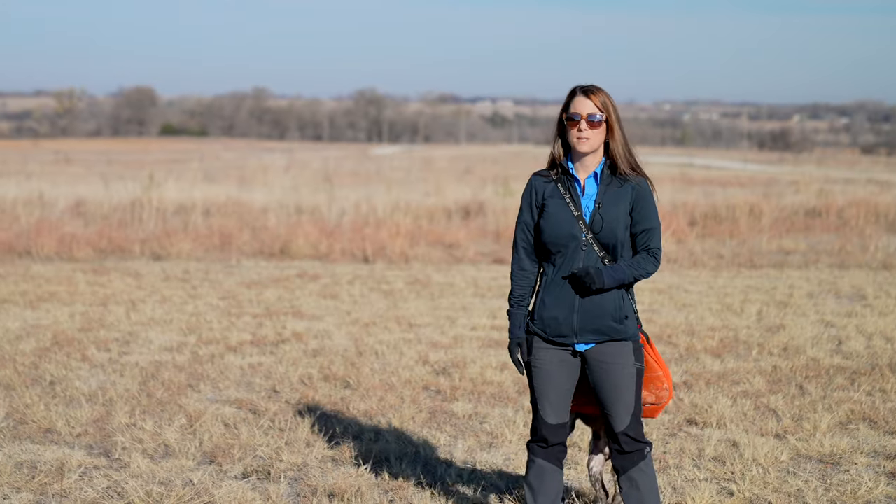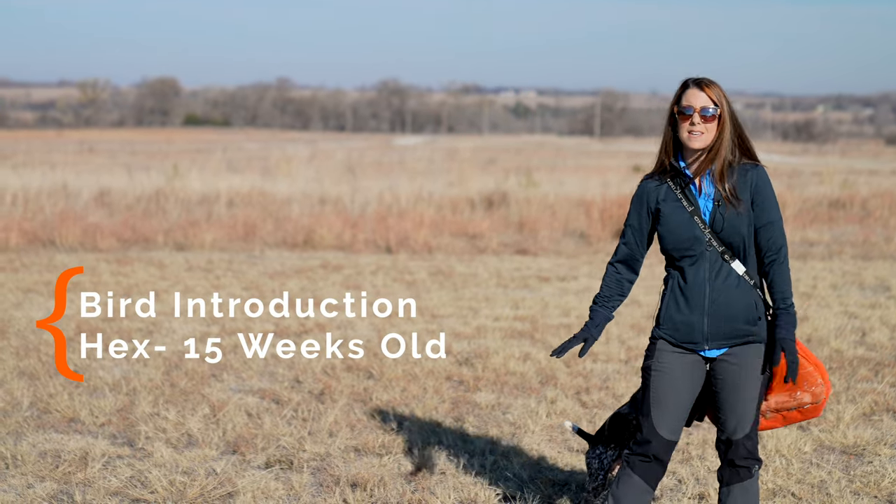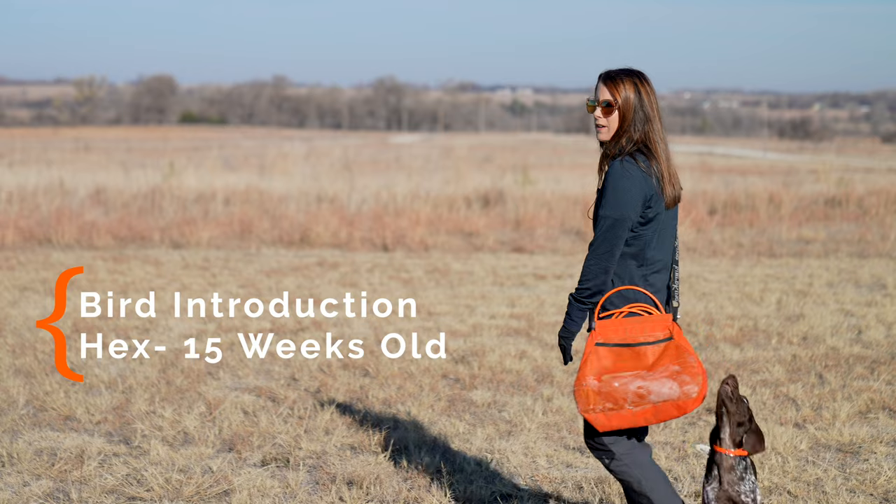Hey guys, Kat here from Standing Stone and I have our little puppy Hex with me today. He is 15 weeks old and he knows I've got something exciting in this bird bag. Today we are going to be working on his bird introduction because we are raising a bird dog. If you're following along with his training course or our step-by-step online dog training program on standingstonesupply.com, you will know that there is a progression to his training.